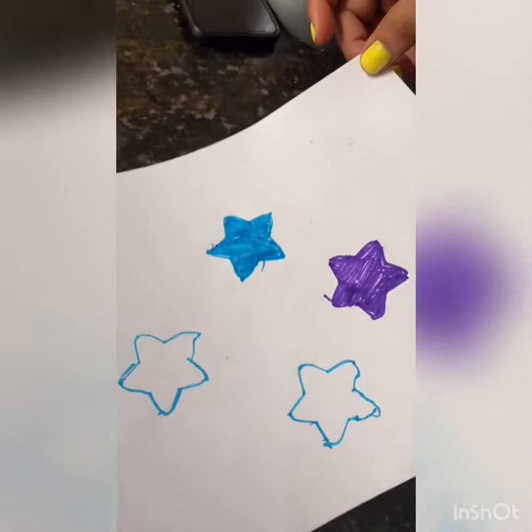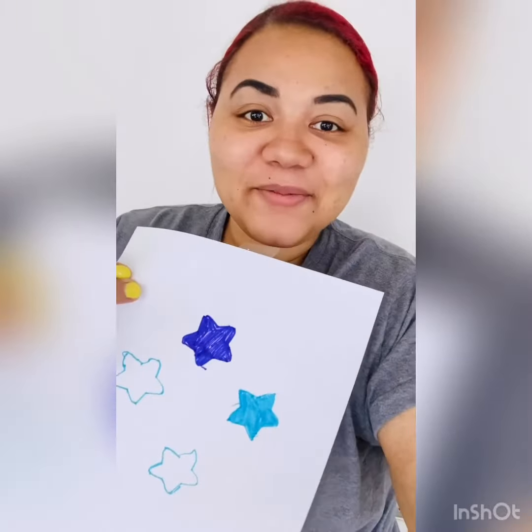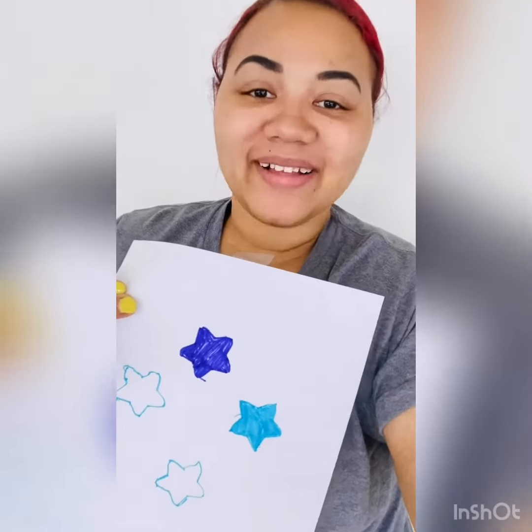There you have it. Have fun making your stars. I can't wait to see pictures. Bye, Foxes.